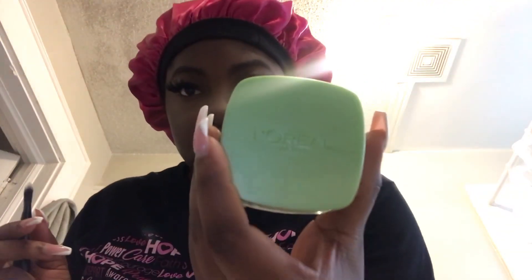What I'm using right now is this clay — this is L'Oreal Paris Pure Clay Mask. It's a face mask, it's pretty fancy. And I got this little brush — you know, to put it on your face.